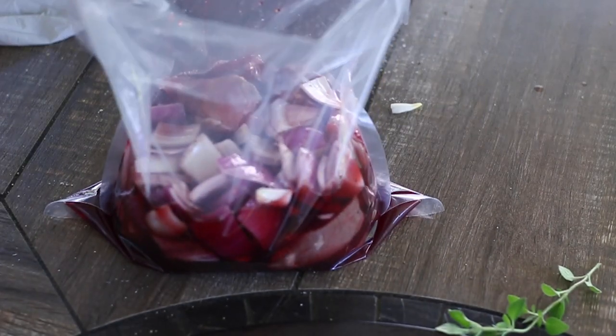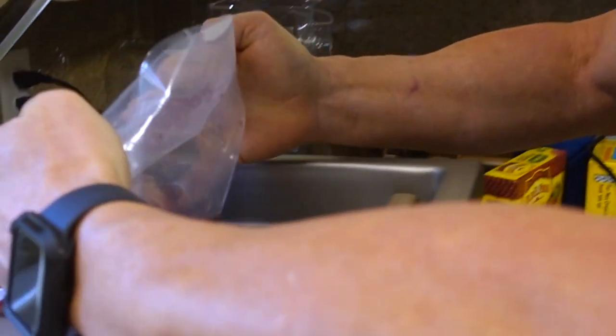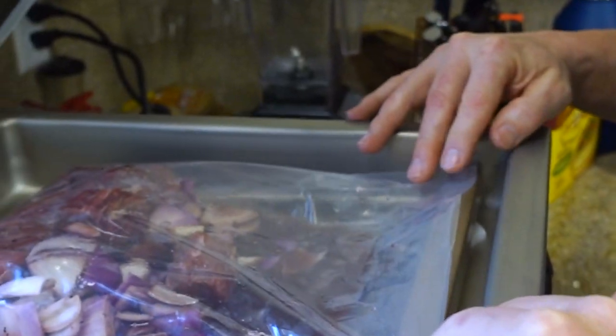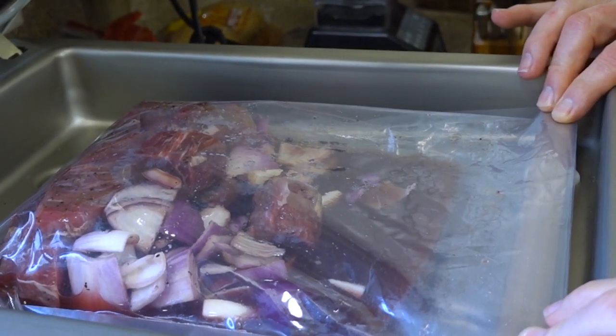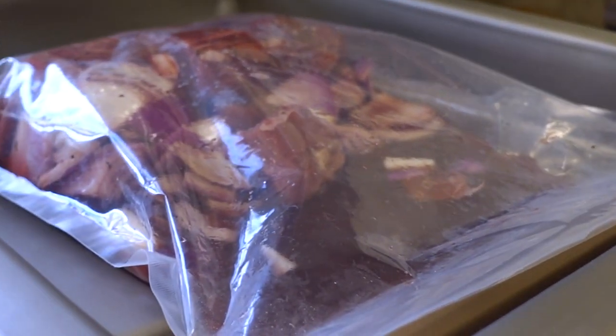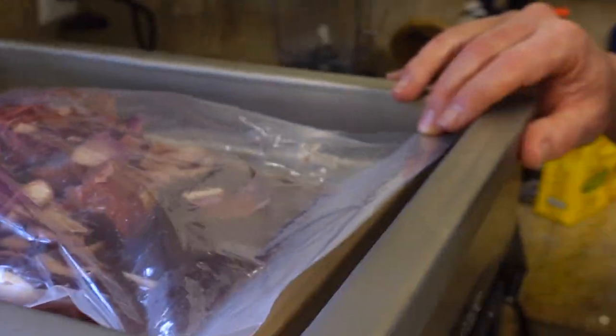Alright, we're going to take this in and seal it up. Now I'm using the VacMaster VP210 - I love this thing. I keep saying I'm going to do a review on it and I do plan on doing that. But you could use a Ziploc bag if you don't have a vac chamber. The good thing about these is it's got liquid, and trying to do this with a regular vacuum sealer is not easy unless you have a special attachment. Alright, there we go - you can see we got a great seal on it, so that's going to make for a nice marinade.